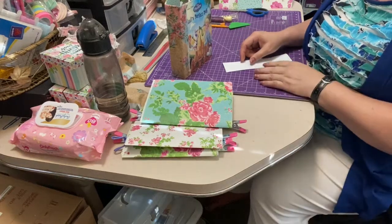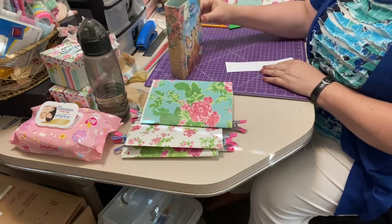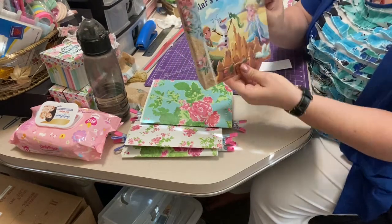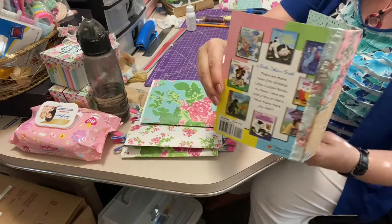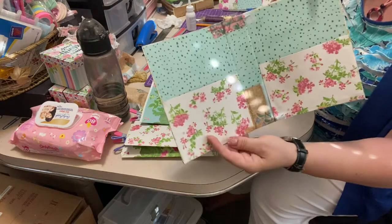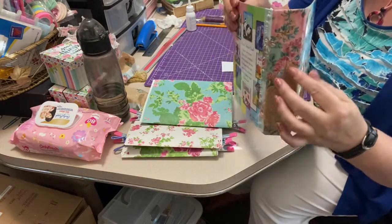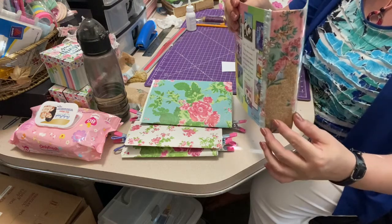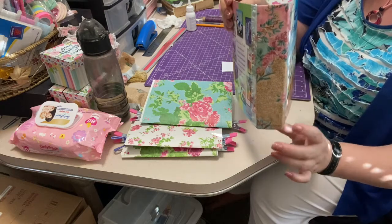Hi everybody, it's Mel from Everything Marmee. Welcome back to part three of building a junk journal out of a little golden book. So far what we've got now is this little cover here — that's the outside, that's the inside. I did double up my material simply because it was a lot more see-through than I expected it to be, so I did put a second coating on it.